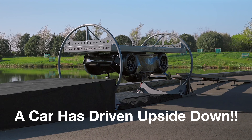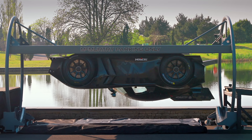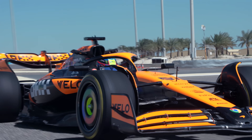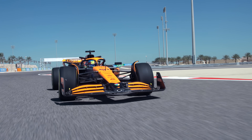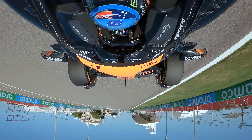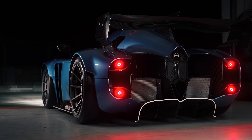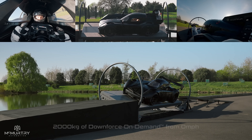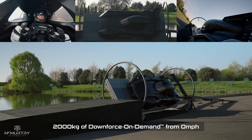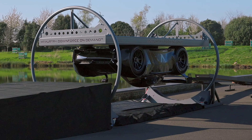For the first time in history, a car has driven upside down using only the downforce it creates. No stunt loop momentum trickery, just brilliant engineering. It's a fact that has been recited countless times that if you drive fast enough, race cars like those in Formula One could actually drive upside down. Well, someone finally proved it and with their own clever twist — no speed was required. At zero miles per hour, the car is genuinely capable of holding itself to the surface while upside down. Dab the throttle pedal and boom, you're driving upside down.